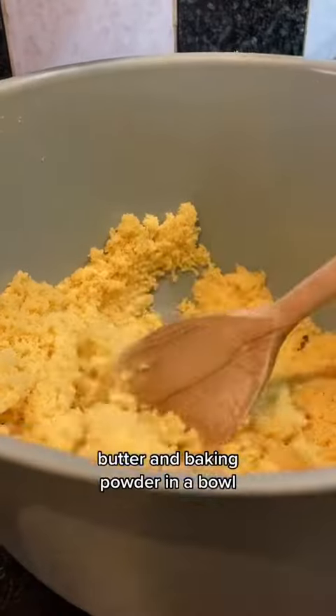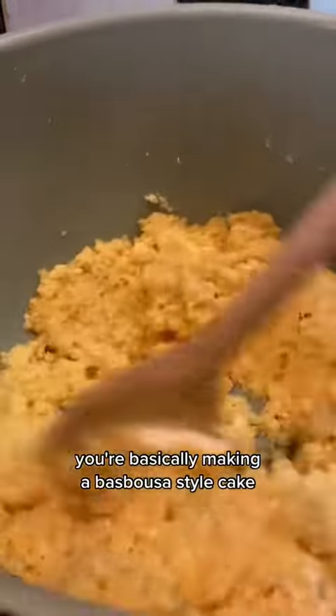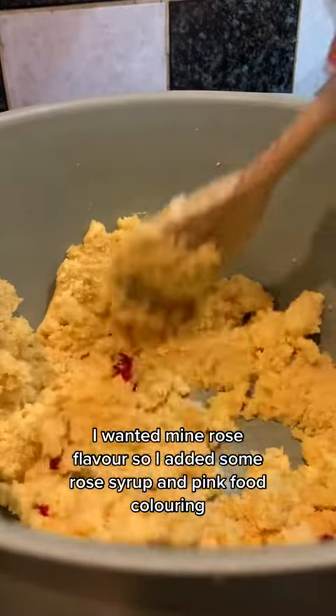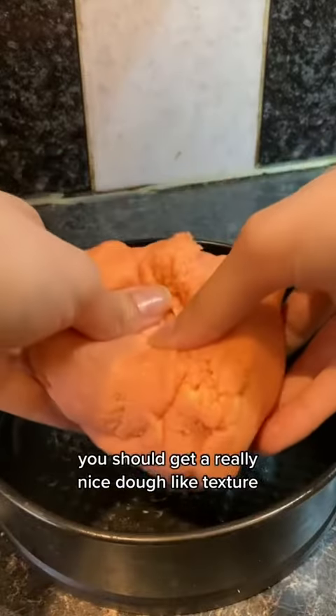Mix semolina, sugar, butter, and baking powder in a bowl. Once the butter is mixed in well, add yogurt. We're basically making our best basbousa-style cake. I wanted mine rose flavoured, so I added some rose syrup and pink food colouring. This is where you can experiment — add your own flavours, your own colour. You should get a really nice dough-like texture.